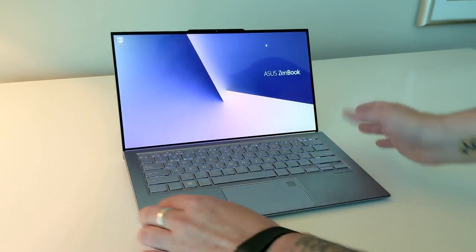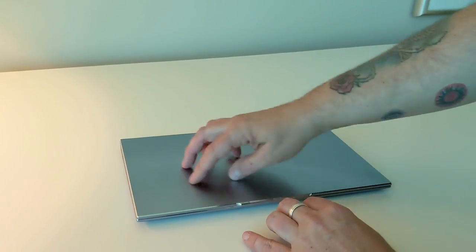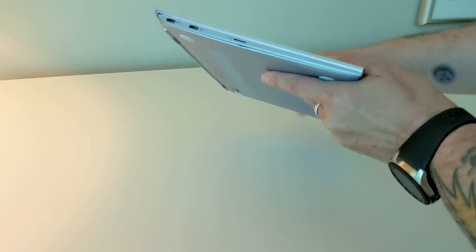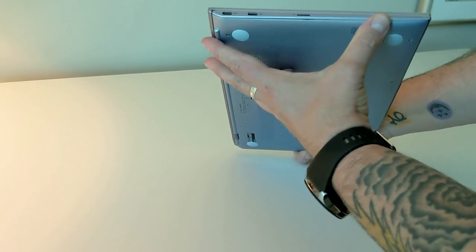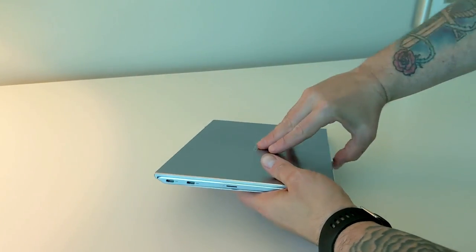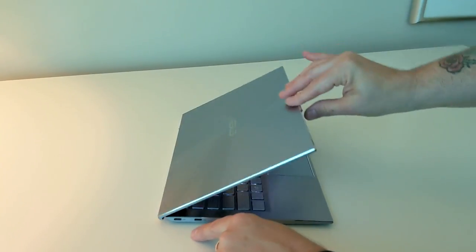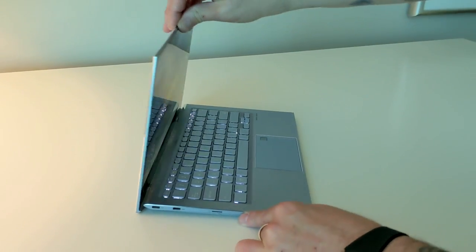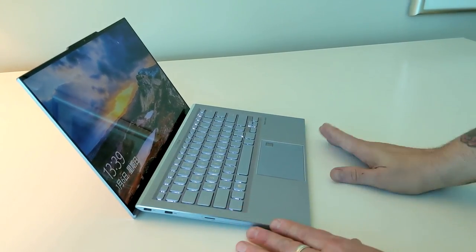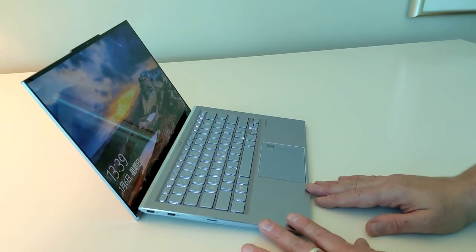This is unibody, all metal. As you can see, there's chamfered edges, machined with a circular brush pattern here and a sideways brush pattern here. The edges are metal but they're actually painted, and of course the bottom is a metal panel. Nothing's really changed from the traditional design. You still have the ergo lift hinge — it lifts the keyboard a little bit when you open. This is pretty much a continuation of the designs we saw from ASUS before, like at Computex 2018.